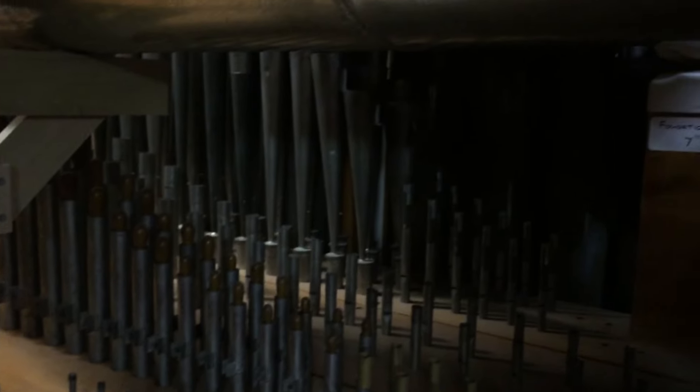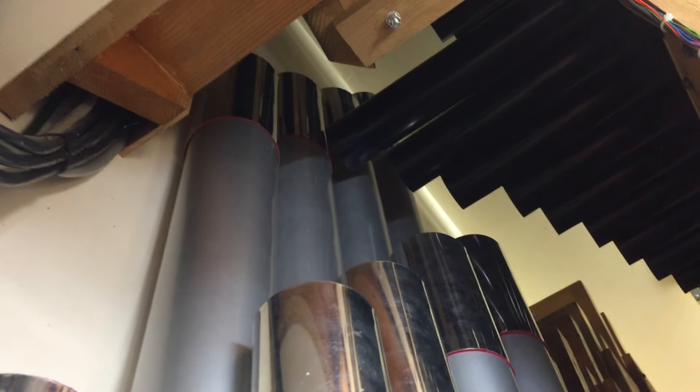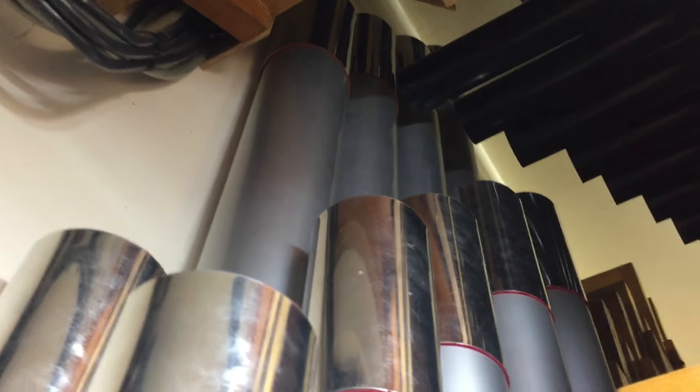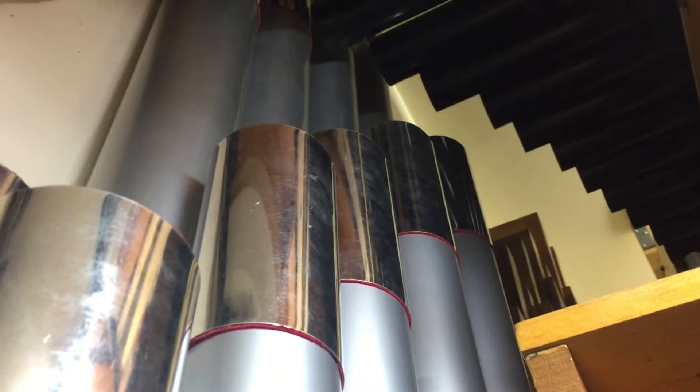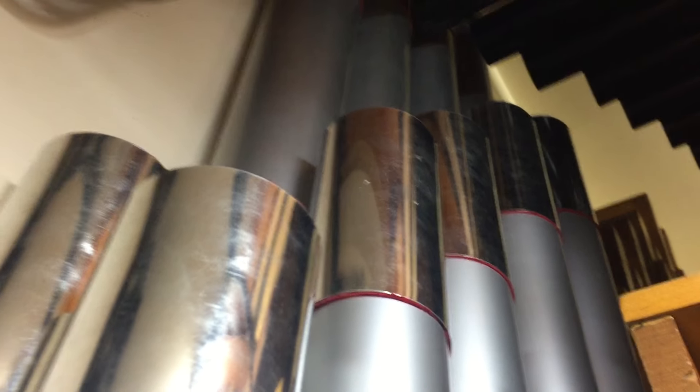Now I'm going to turn around and back out of this chamber. Now you can see a little bit more of the top end of these ranks that I was standing between. Here is the 16-foot clarinet. This 12-note bottom octave I had made by Organ Supply Industries. Its scale is five and a half inches at 16-foot C, which makes it a very large clarinet, much larger than the normal 16-foot clarinet size.